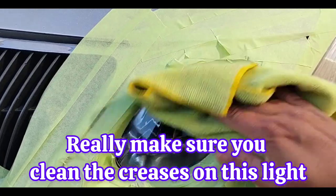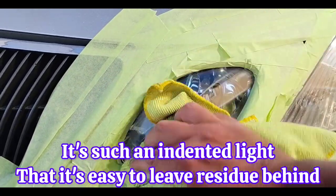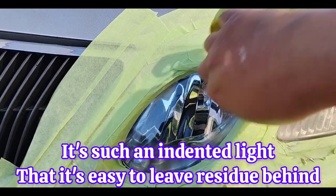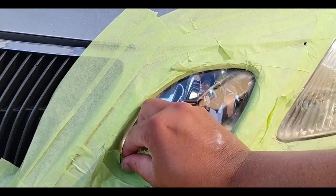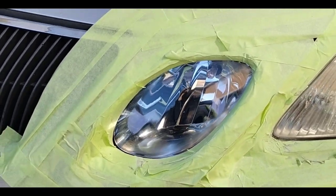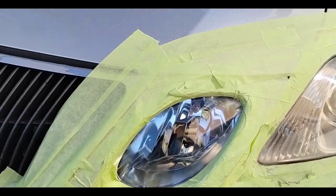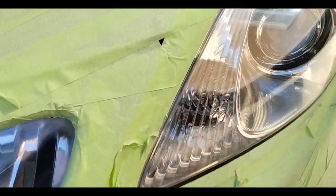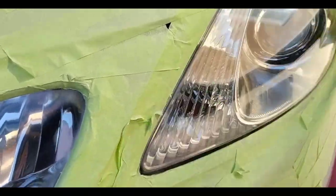Chemical Guys and 3M are on that level of my go-to 3M headlight cleaner and polish. It's such a complete product — I wouldn't need anything else. But with this combination, it's just gorgeous. Look at this — something else.